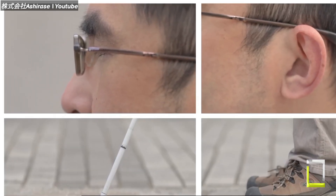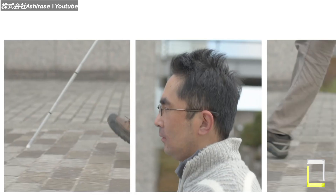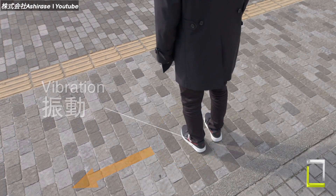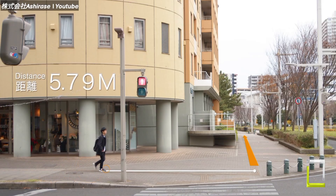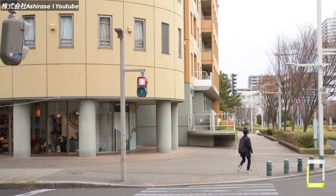Ashirase replaces the standard screen with a subtle silicone insert put within the shoe. This insert contains little vibrators that guide the wearer through gentle tickles on their foot — left, right, and straight ahead. Each direction has its unique vibration pattern to keep the user informed without disrupting their surroundings.